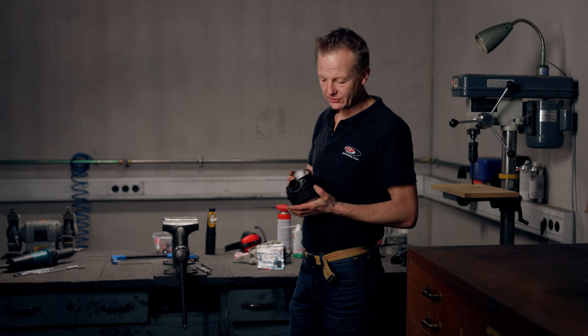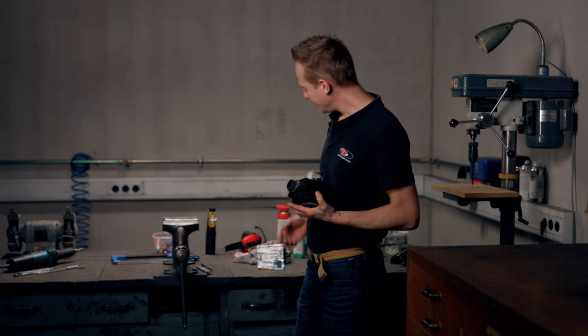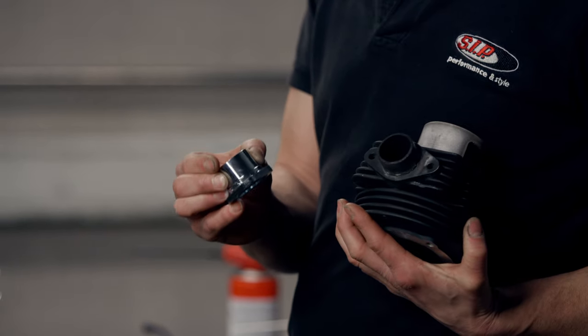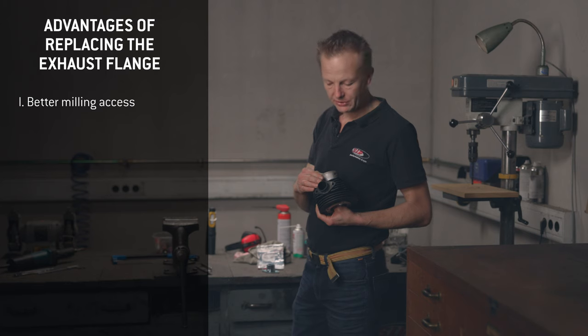The first thing I'm going to do is cut away the exhaust flange and replace it with this SIP performance tuning flange. This steel flange piece has at least three advantages. First, if I remove this final tube, I have much better access.